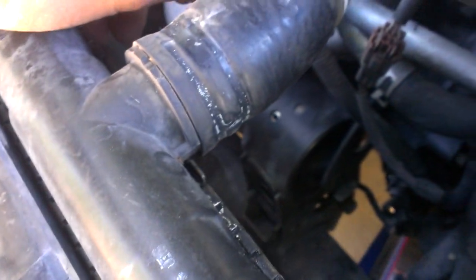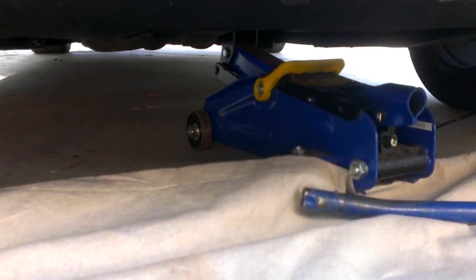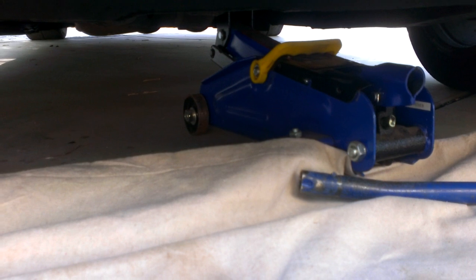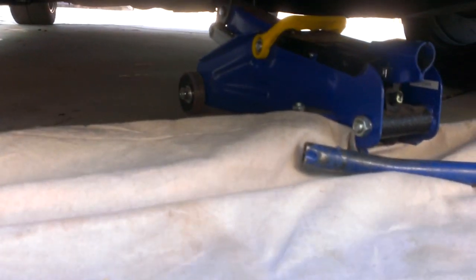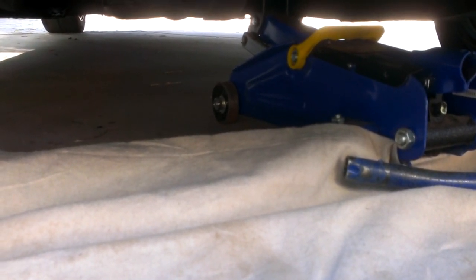I will be replacing my radiator and I'll make a video on that too, but unfortunately it hasn't arrived yet. The other thing — under the engine — I have a jack to support it. You don't want to lift it much, just kind of get under it and maybe lift about a sixteenth or an eighth of an inch.